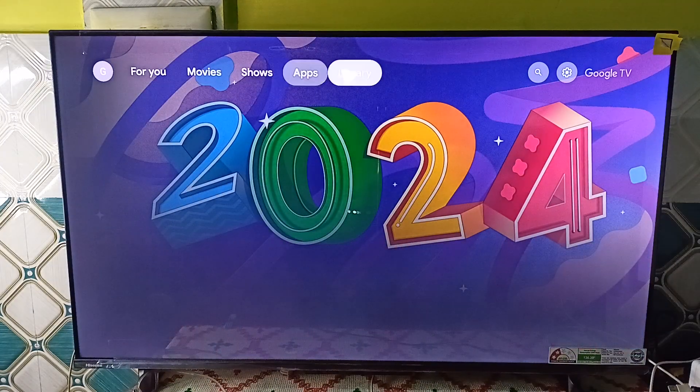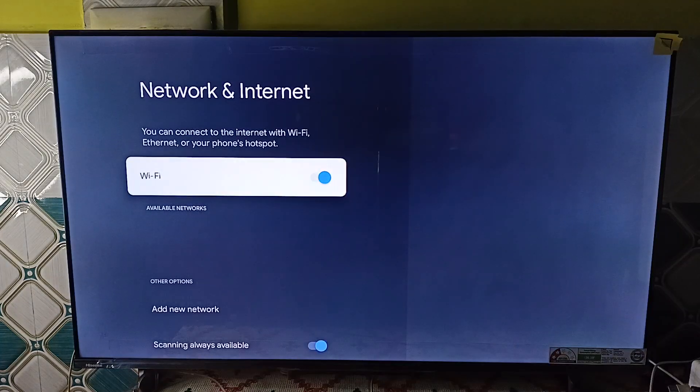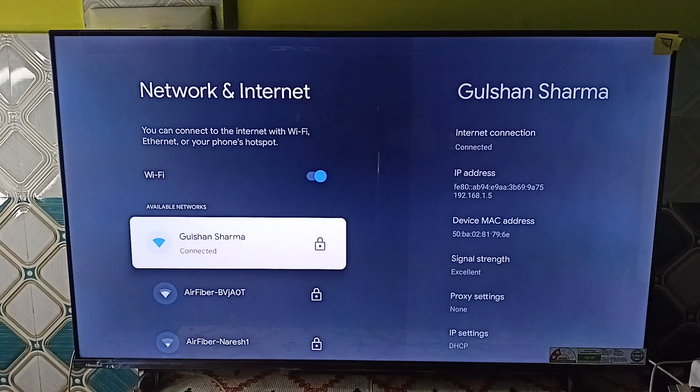Step 4 is to verify the Wi-Fi connection. Ensure both devices are on the same Wi-Fi network. You can check the Wi-Fi network on your Hisense TV and also check it on your other device.